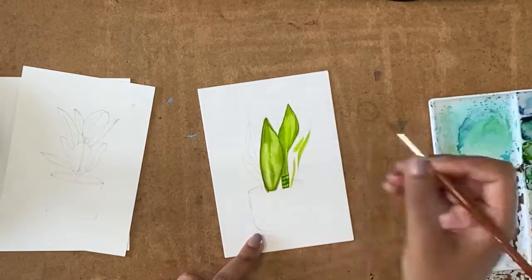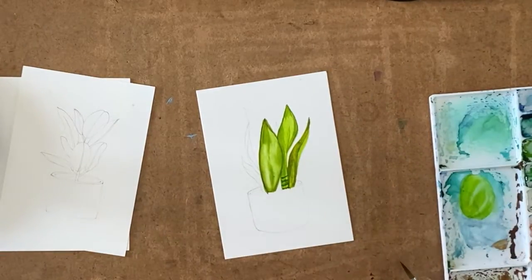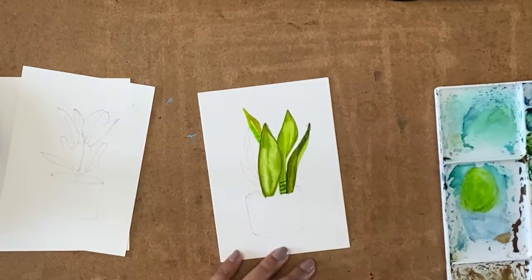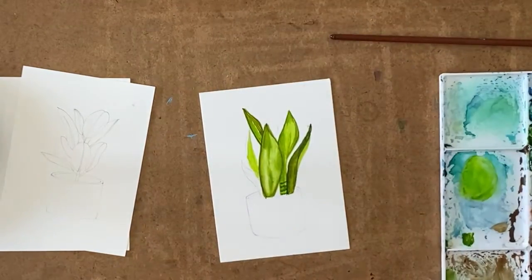Usually along the shady regions you use a much cooler color by blending a bit of blue with it, whereas for the bright regions which are reflecting light you can go ahead and add more yellow for the warmer tones. Throughout this painting I'm not changing my brush much except for a few places.